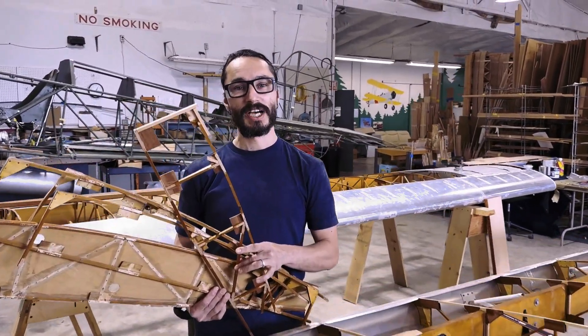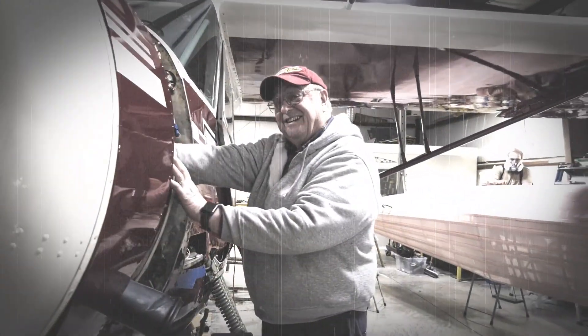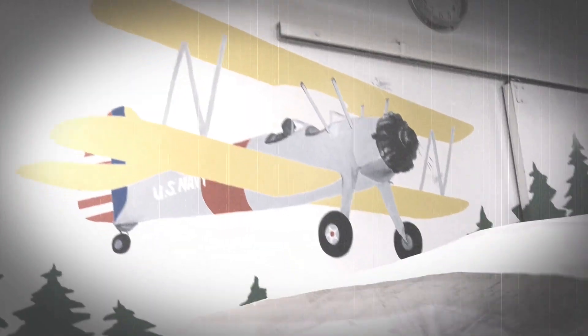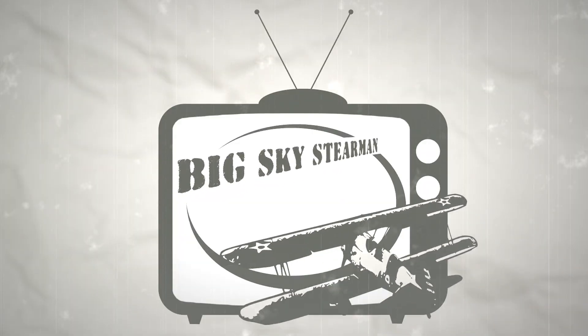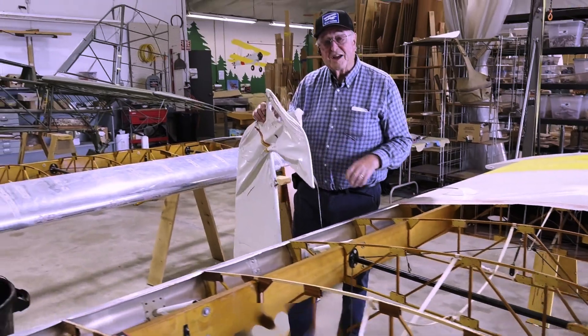So you broke your wings. Let's talk about how we fix them today on the Big Sky Stearman Show. I'm John Pike, Big Sky Stearman.